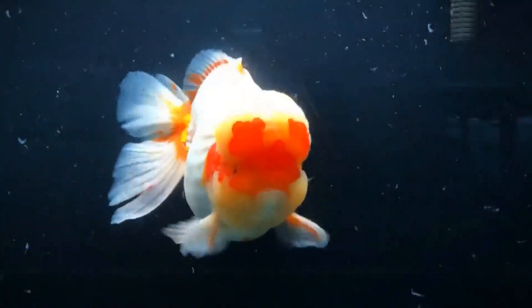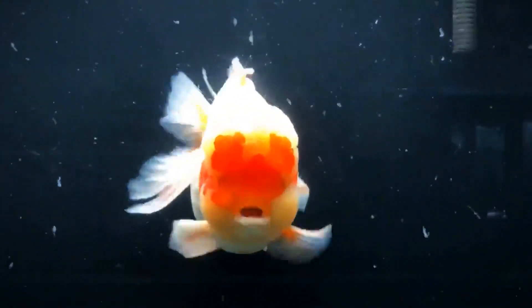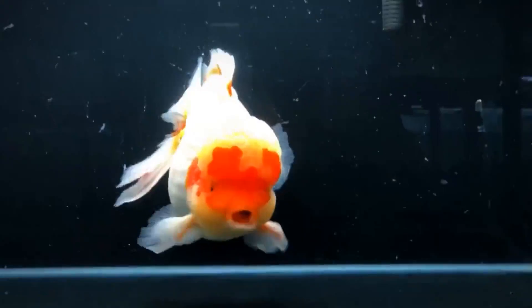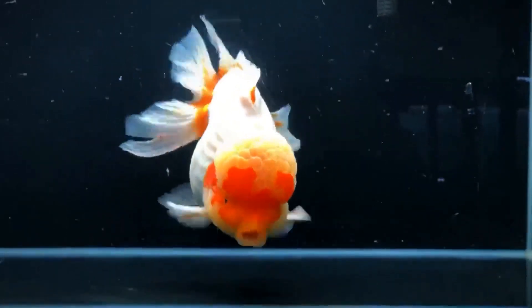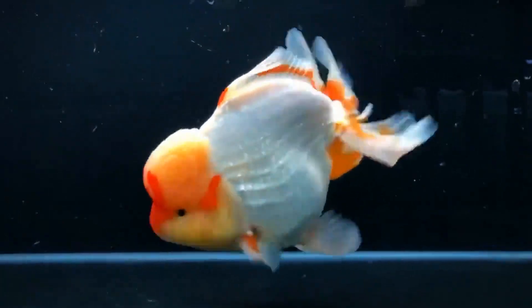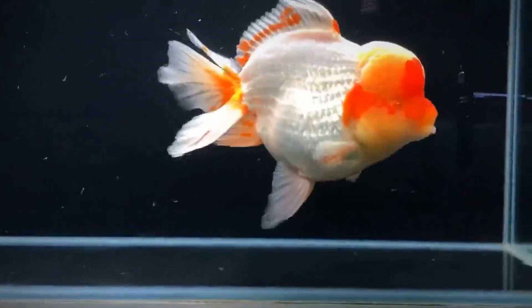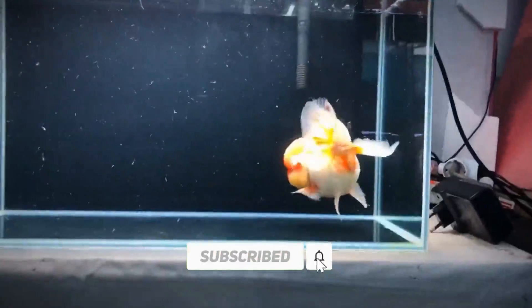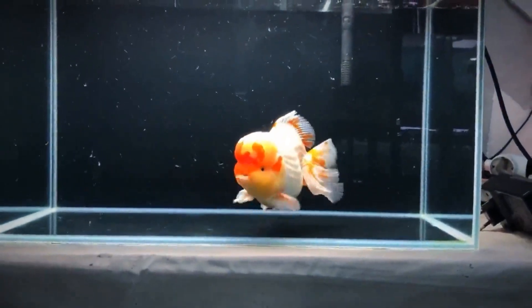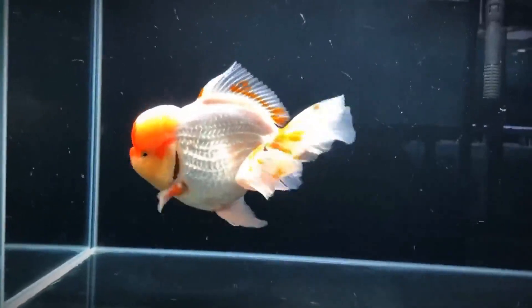Hello friends, welcome to Aquashots channel. This is an aquarium trips channel and our channel is called Goldfish. In this video, we will see how to maintain a goldfish tank in summer.